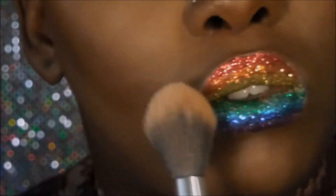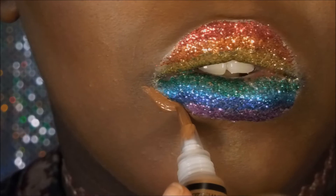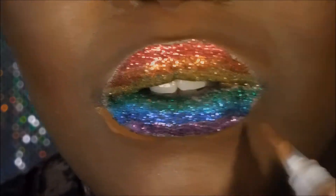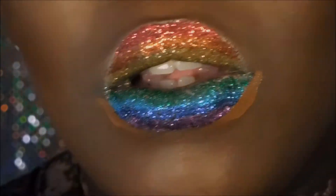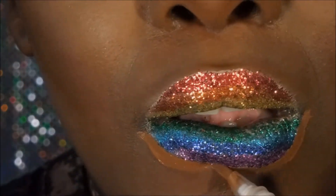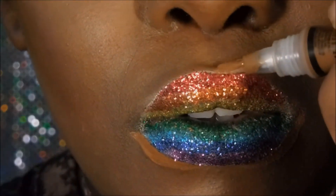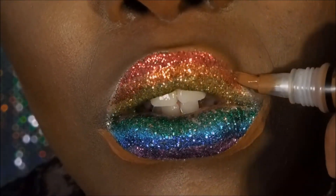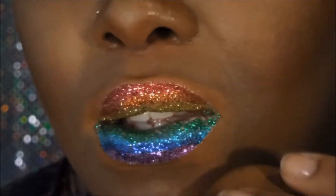Once I'm happy with the glitter placement, I'm going to set it with a nice translucent powder just to make sure they stay in place, and then I will conceal my lips with my concealer. Then I'm just going to blend all that concealer out with my beauty blender.